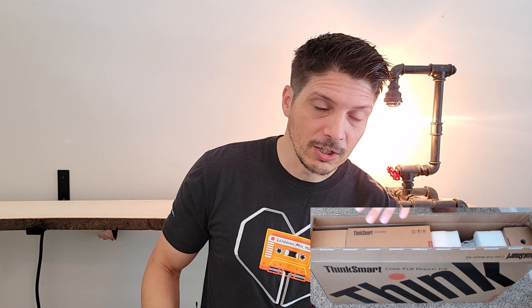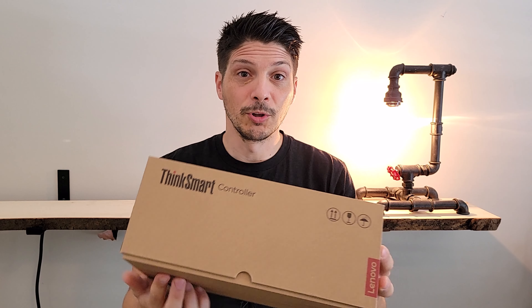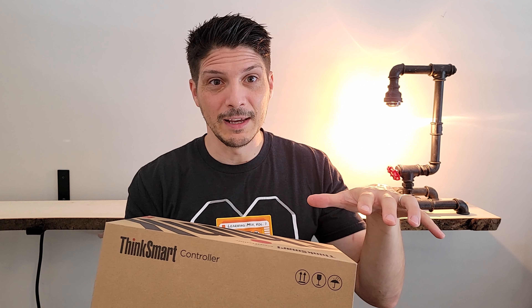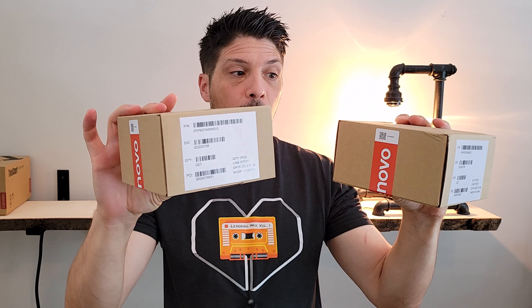We've got two camera angles here — one looking down at the box to see how it's all stacked, and this view so you can see what I'm pulling out. Right up top we've got the ThinkSmart controller, which will be our center-of-table touch display for controlling our MTR. Off to the side we've got two Lenovo ThinkSmart Bar XL satellite microphones, which will sit on the table as our mics — these are part of the full room kit.